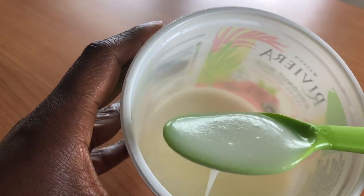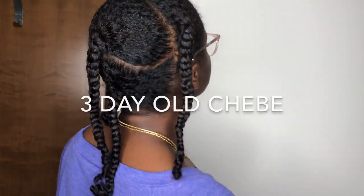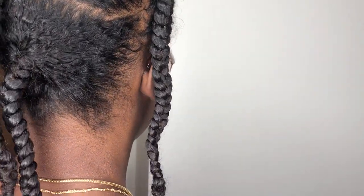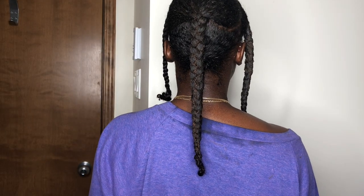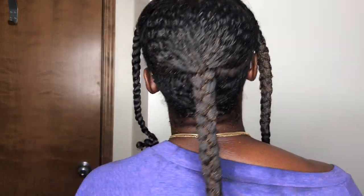Once it's at a good consistency, I'm going to get my hair ready. I am going in on three-day-old Chebe hair. You can see my hair is looking soft, shiny, and moist. This left braid has already been refreshed — you can see the difference in length when it's newly applied. I strongly suggest you wear old clothing and work in a place that can easily be cleaned, because the stuff is very messy. I always lay two extra-large garbage bags on the floor for an easy cleanup afterwards.